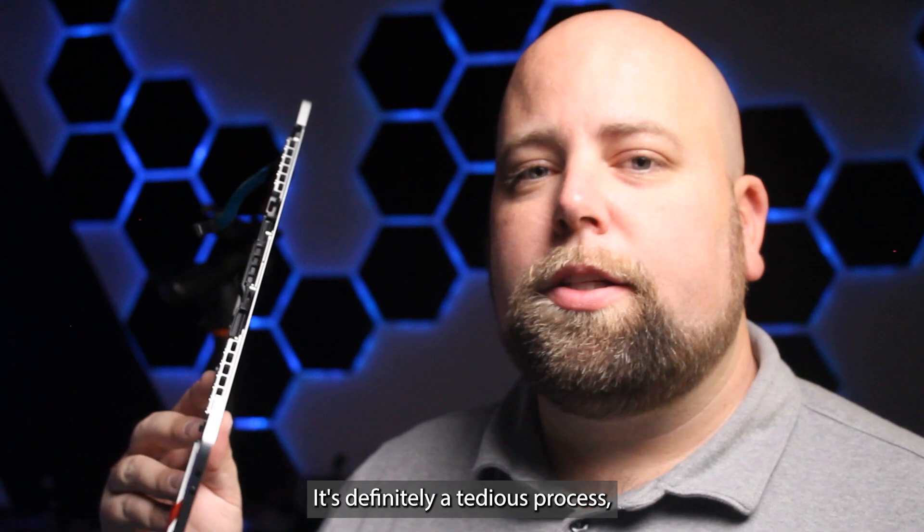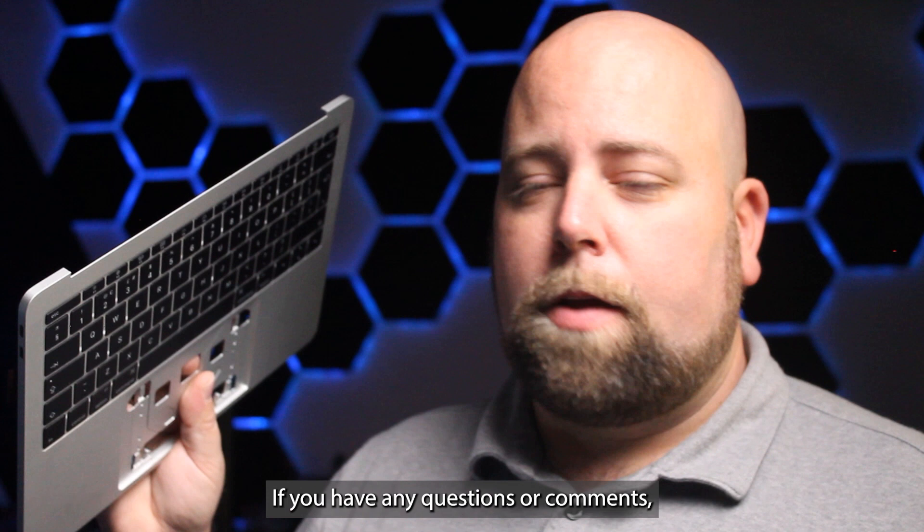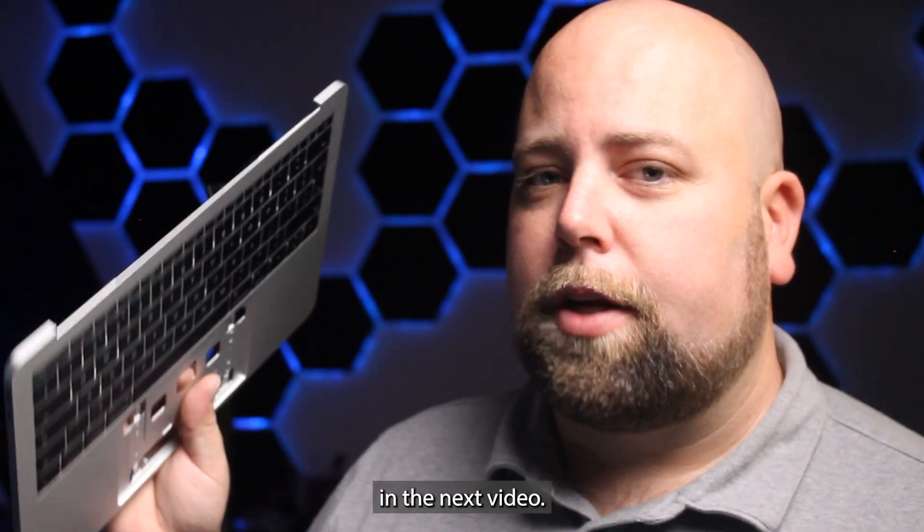It's definitely a tedious process, but it is satisfying and rewarding. I hope you learned something. If you have any questions or comments, leave them down below. Thanks for watching and we'll see you in the next video.